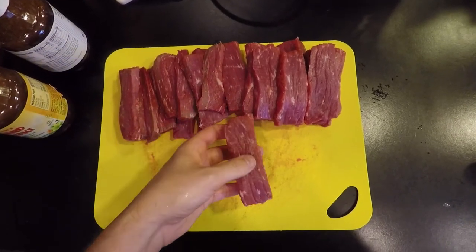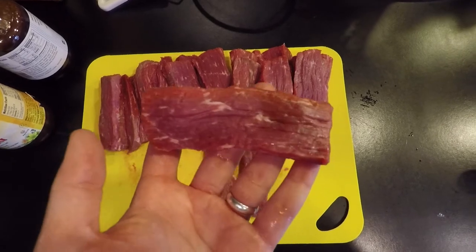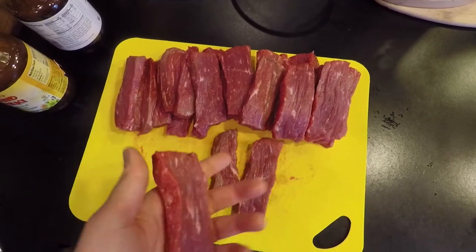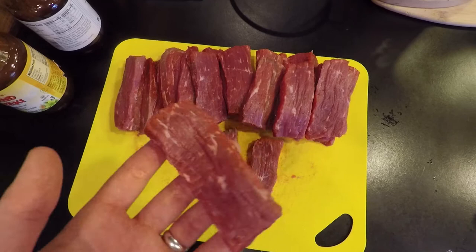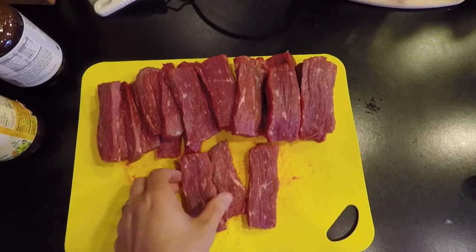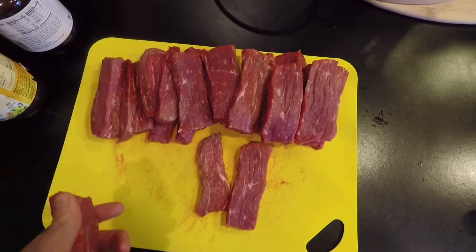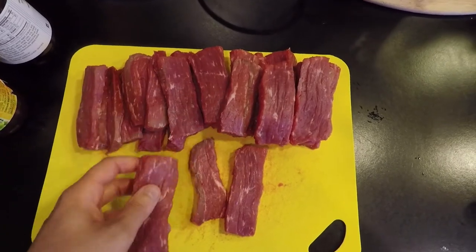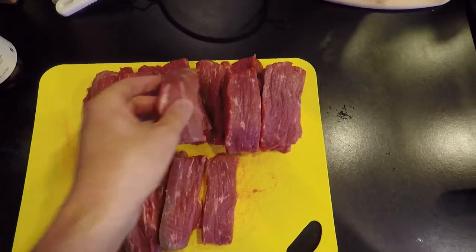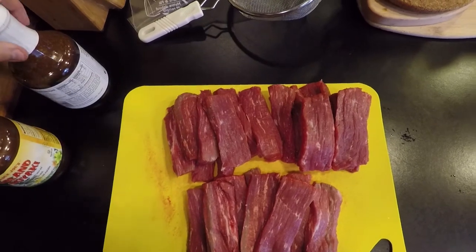We've got the meat cut into strips — pretty hefty pieces, so they'll probably take a decent amount of time to dehydrate. I tried to make them as consistent as possible. There's some marbling in there, not as lean as I would have liked, but it was a good deal at Costco. A London broil might have been a little leaner but this will work fine. After dehydrating, I'll store these in the freezer to extend shelf life. When you need them for a trip, just pull them out of the freezer and throw them in your pack.